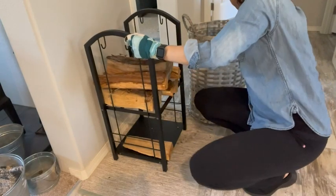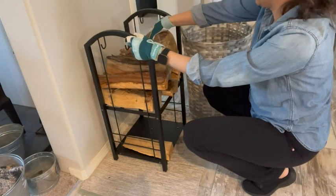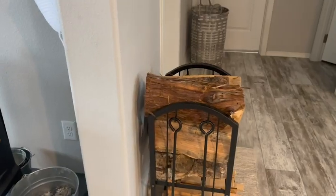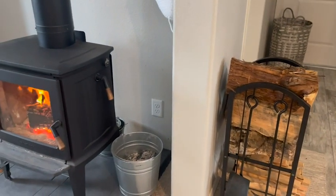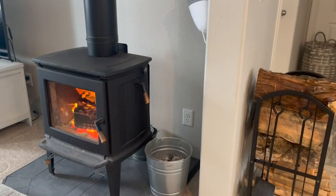Overall the rack is really sturdy but it's not heavy, so I can easily move it to another area of my home. And not only is this rack really practical for holding wood, it also just looks great — when all the wood is stacked in it adds a really nice element of decor.